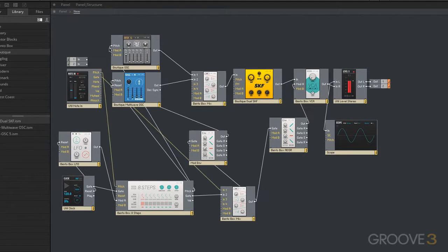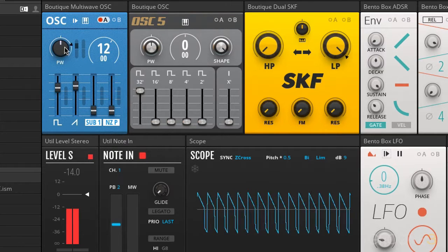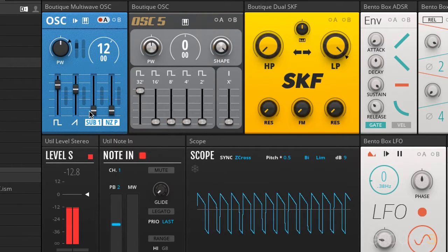Let's take a look at modulating the pulse width. Take the LFO output, put it into Mod A, take Mod A and tell it to modulate the pulse width. Of course, it only affects the pulse here, not the sawtooth.